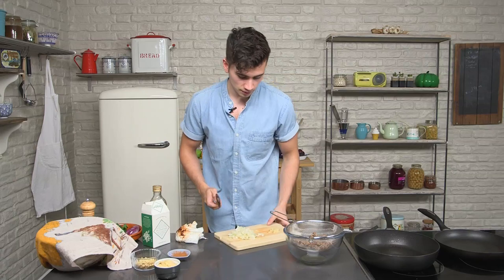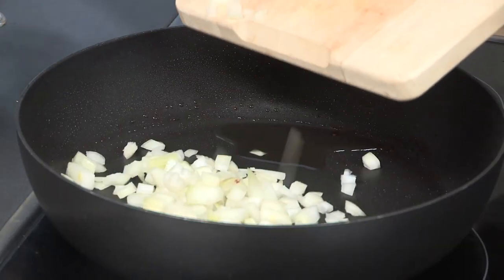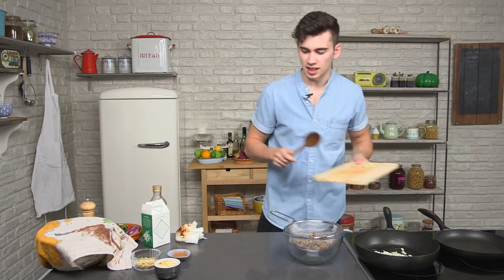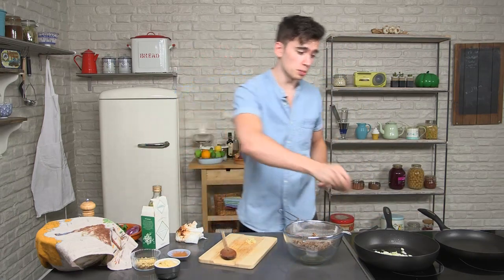We're going to fry off some onions. You want these to be sweated down but with a little colour because that just enhances the flavour. If you put a pinch of salt in at this time too, it should help stop them burning.